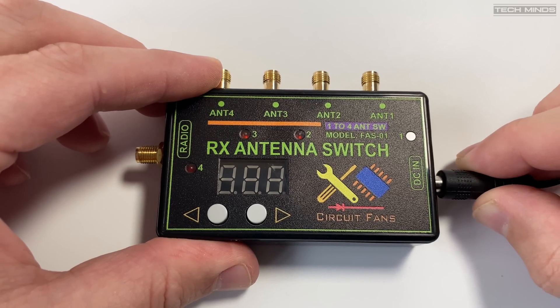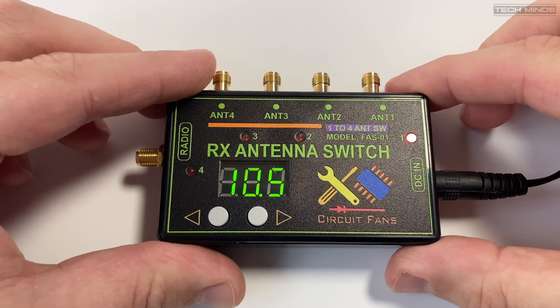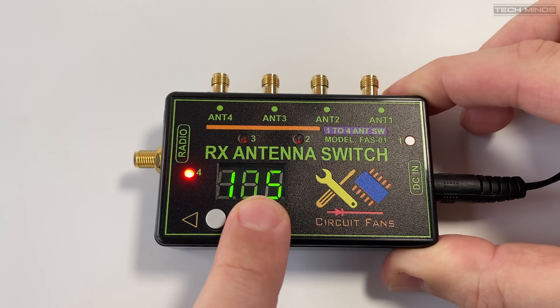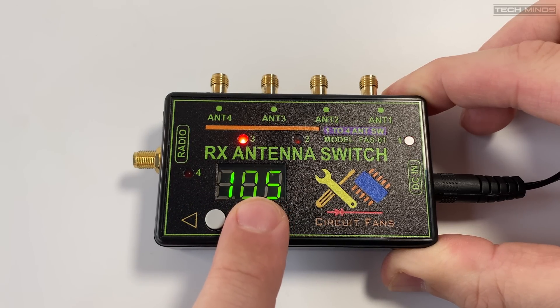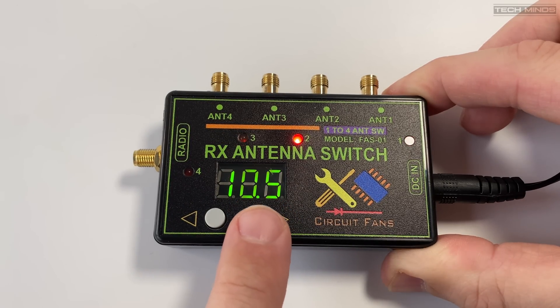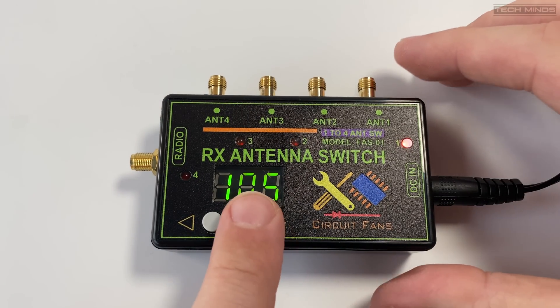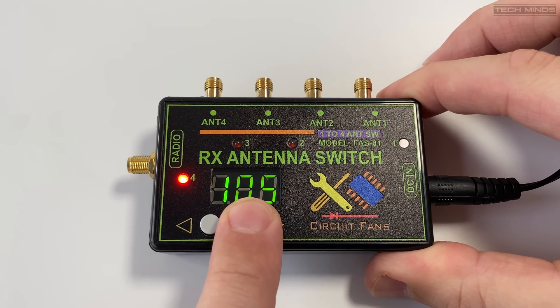When power is applied via the DC input, the selected antenna port LED will illuminate. To change the port you can press the left or right push switch to cycle through the antenna ports. The three-segment LED display shows the voltage of the bias T output to the antenna ports.